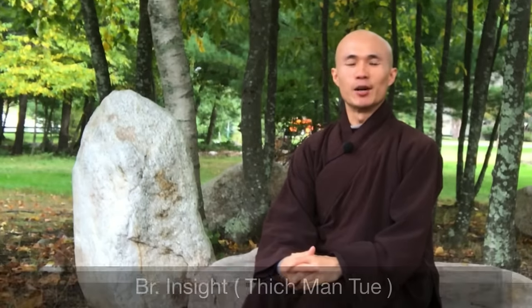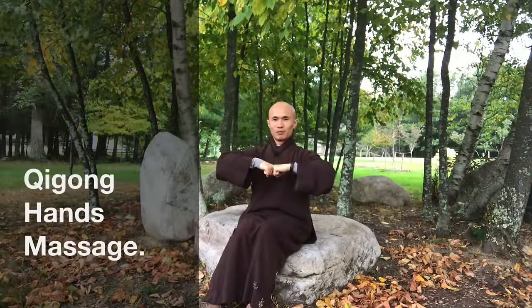Welcome back to the Qigong Meditation Channel. My name is Brother Man Tui. Today in this video we will learn qigong hand massage. This qigong helps us to nourish our qi and energy from our hands. Take a break of five to ten minutes to practice massaging our hands in order to generate qi, make energy flow well, and make our hands warm.